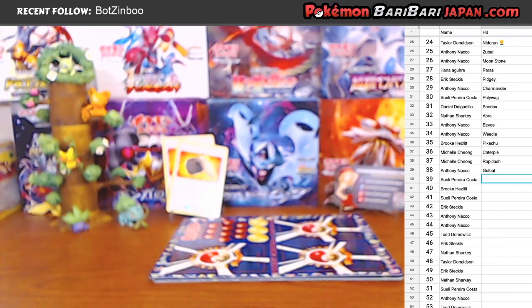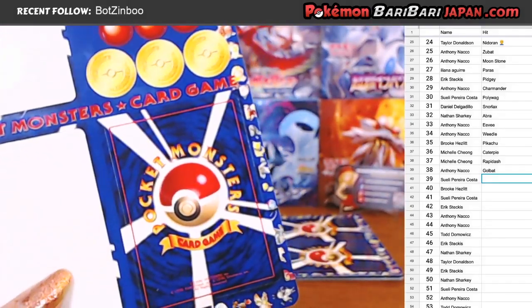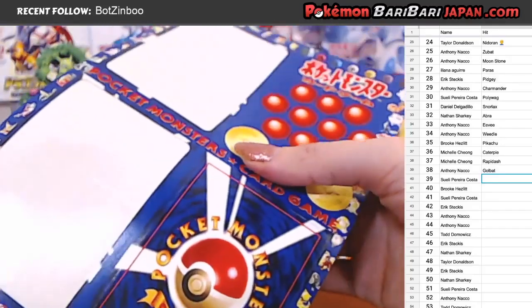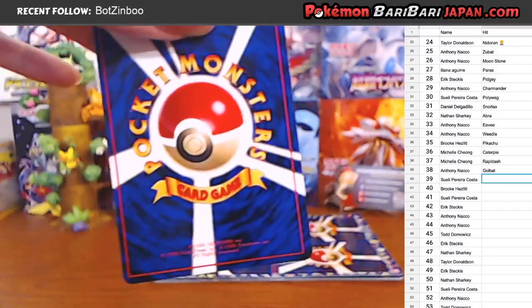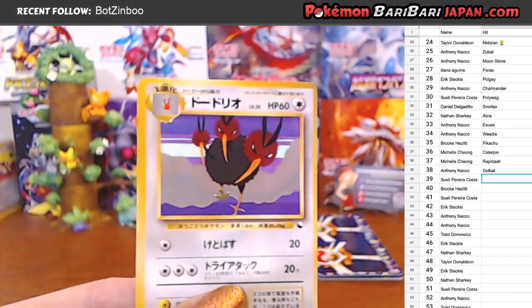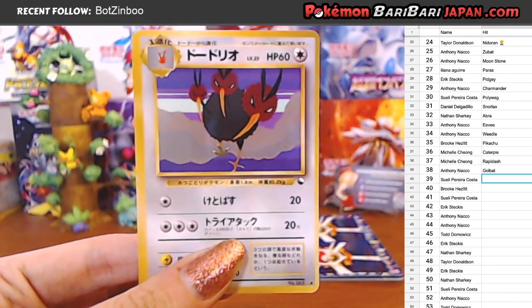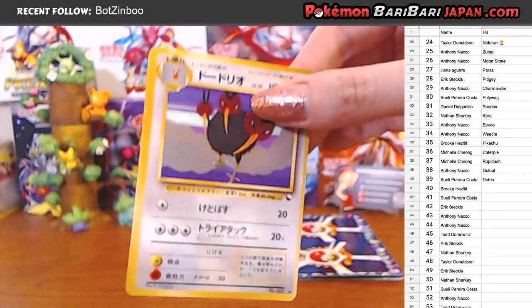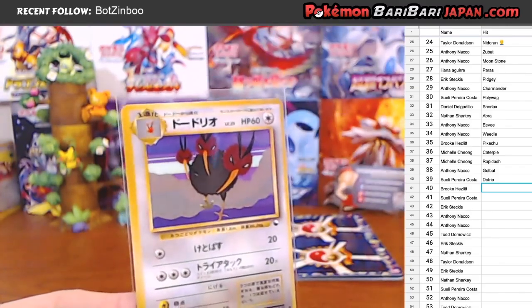Okay, we have one more on this sheet. This one is going to Suli. Golbat, Rapidash... I have no clue what this is. And it's off-center. It's a Dodrio. Interesting. So the whole sheet was pretty much the same - centering all really drastically to the right, I think. Going to Suli. I love the artwork, though. It's really unique. Another sheet finished.